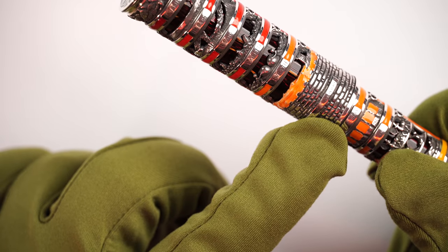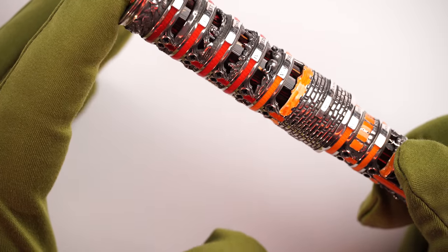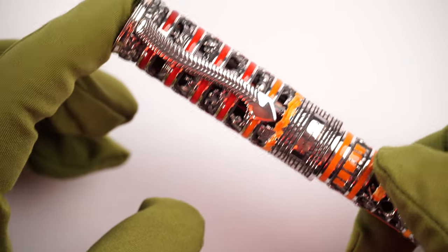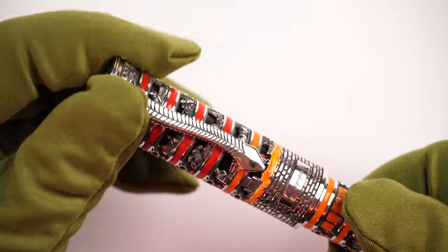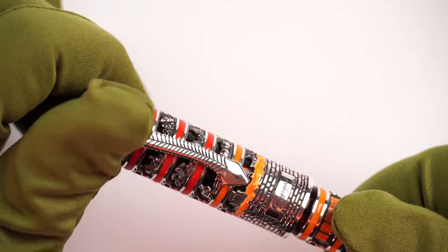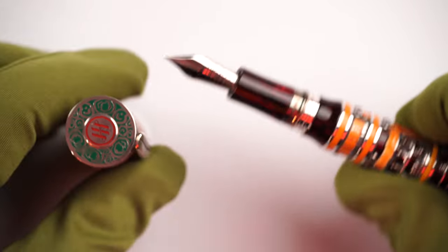Opposite the clip down here, we have "Made in Italy" and a few symbols for silver — 925. Pointing down from the clip, "Montegrappa," and we have a motif mimicking a brick wall. Let's uncap this pen — it takes one and almost two complete turns to uncap.